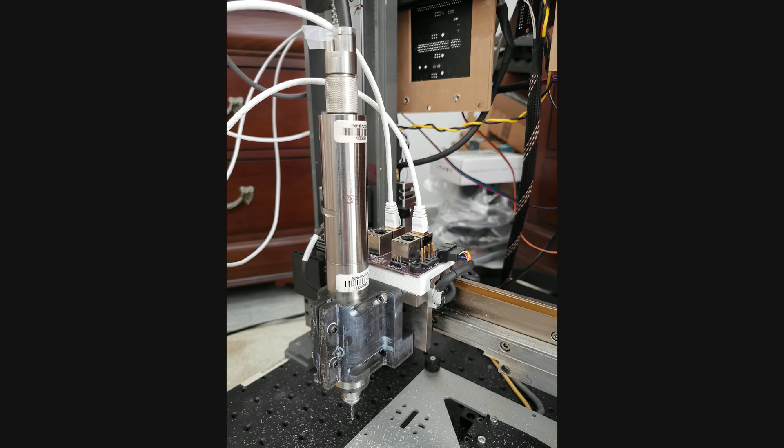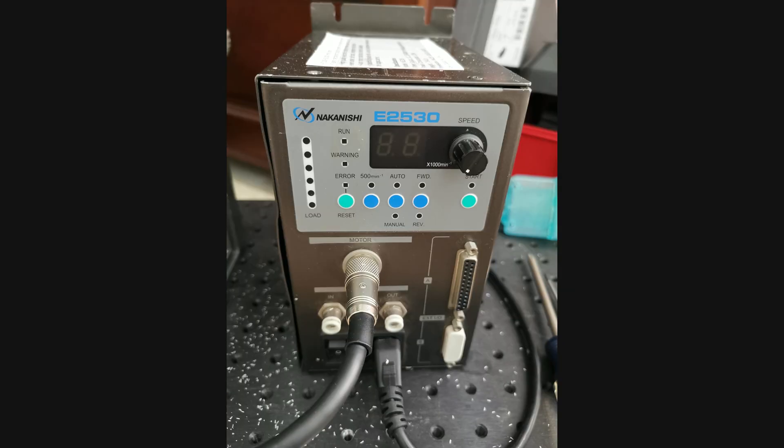I am testing the milling suitability of a NSK Nakanishi EM3060 motor on a NR3040 spindle. A E2530 motor controller is driving this, but its maximum RPM for this motor is 20,000. I can deliver up to 125 watts to the motor according to the datasheet.